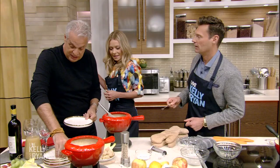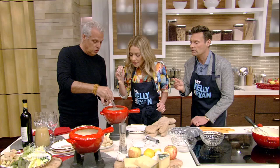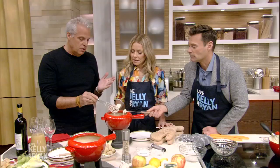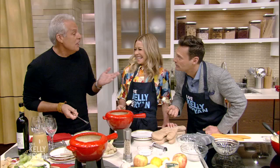What happens if you lose something in the fondue? If you lose it... you have to lose a bet. You have bread and potatoes and fruit. If you lose it in there, you have a penalty — it's a tradition. What do you have to do? The penalty depends... you have to smoke a cigarette, or run into the snow naked.